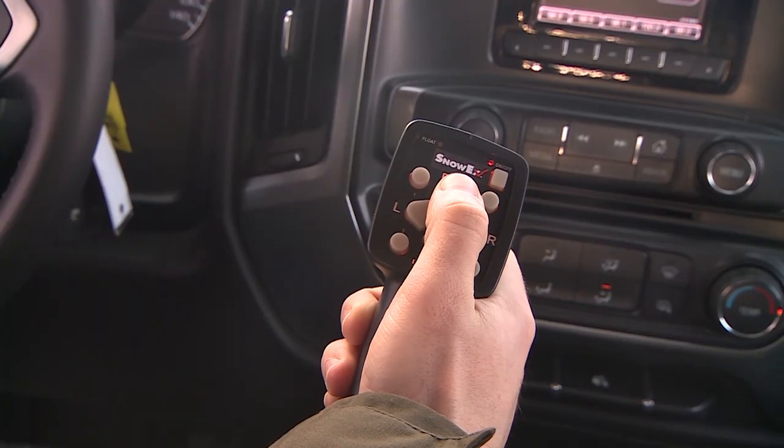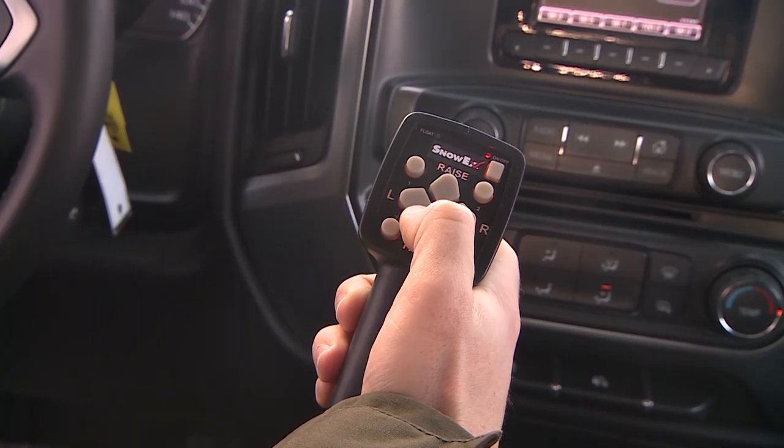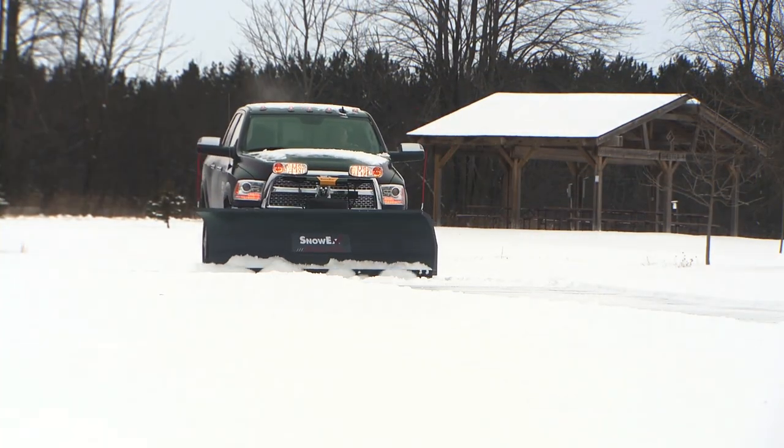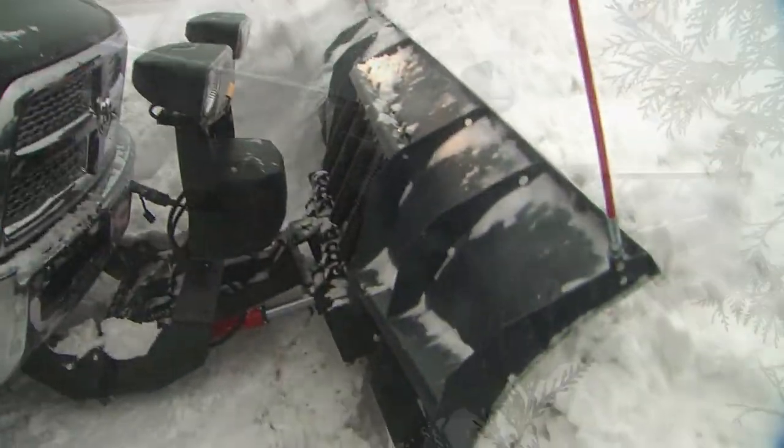With the intuitive handheld controller, you can control the blade at the touch of a button. Advanced hydraulics provide quick maneuvering in the field, while a responsive direct lift system provides efficient stacking and transport.